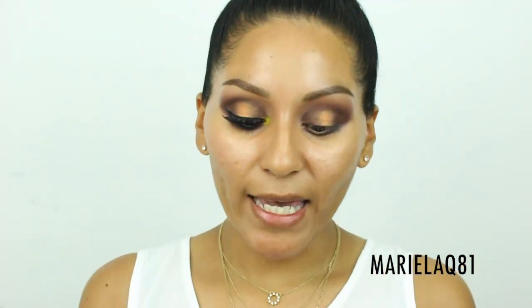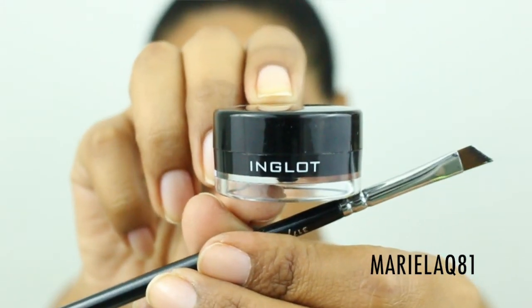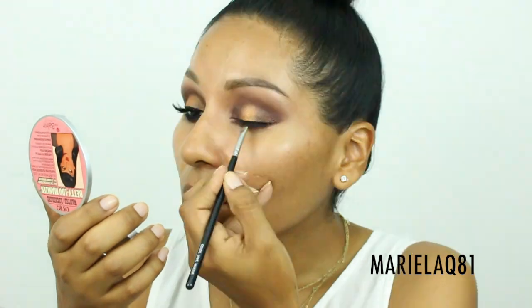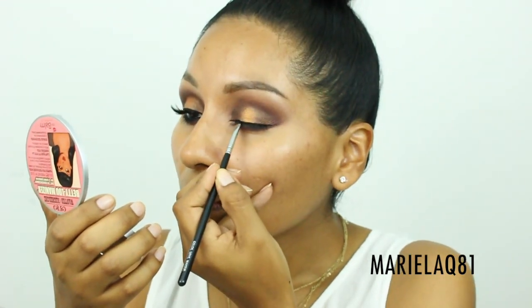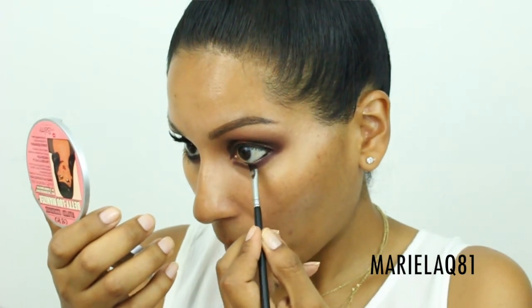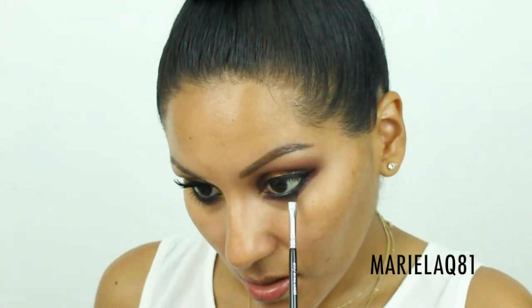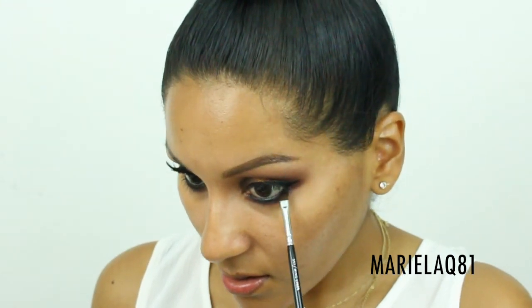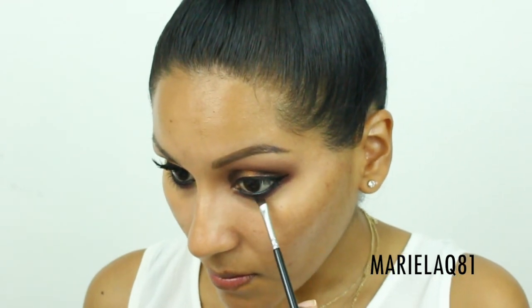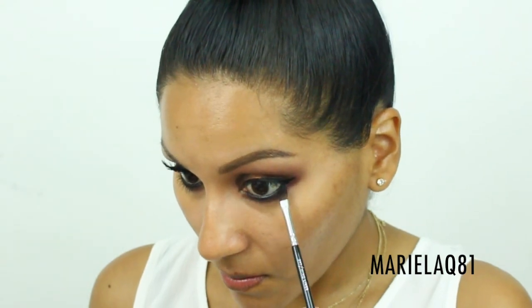I'm going to line my eyes with my Inglot Gel Liner and a Zoeva angle brush, doing a very thin line — nothing too dramatic — so the eyeshadows still pop. Then, with the same cleaned angle brush, I'll use a matte gray-black eyeshadow called 'Cold' on my lower lash line to deepen it a bit more.